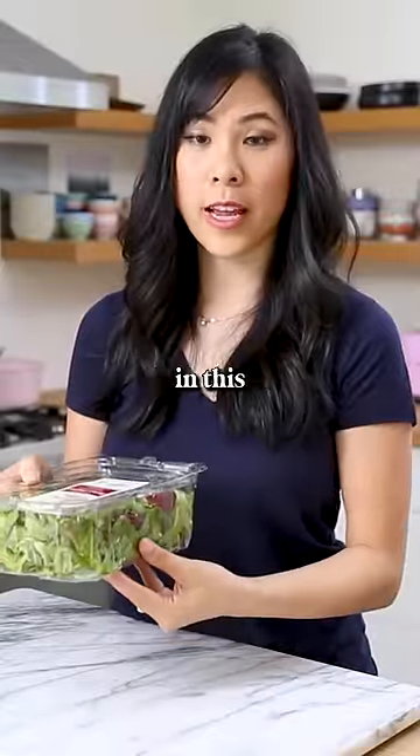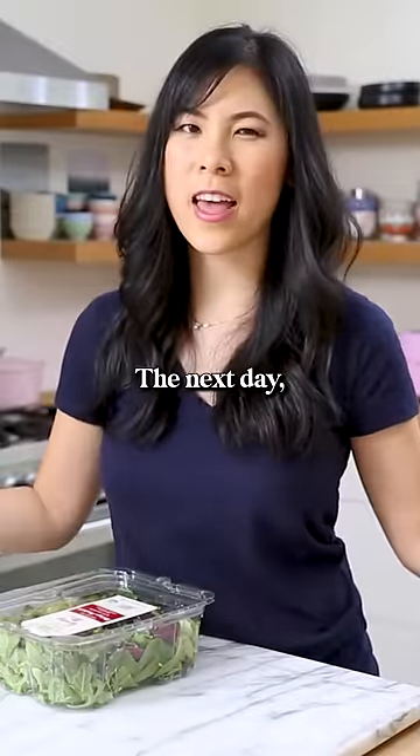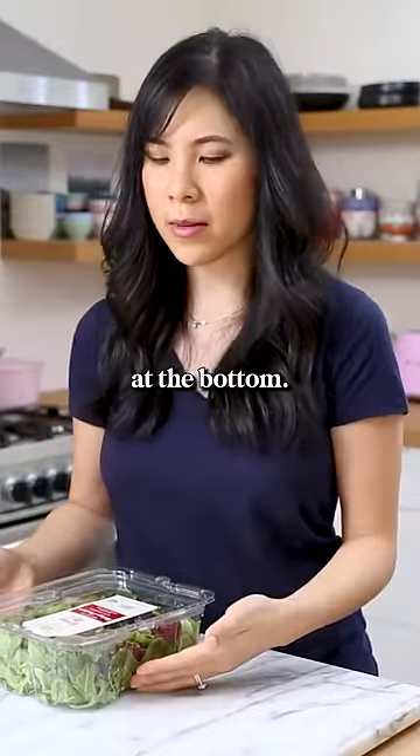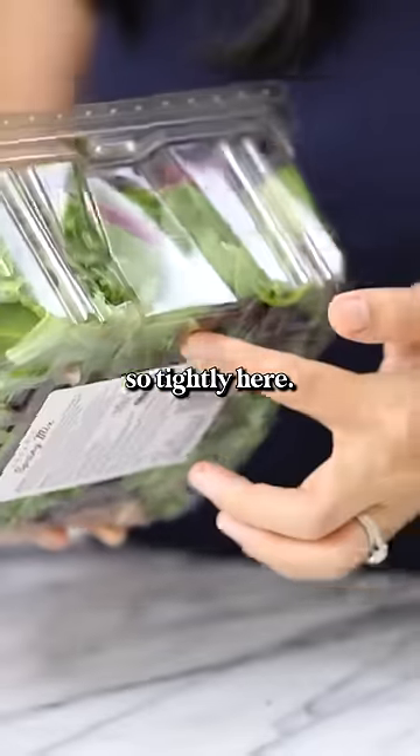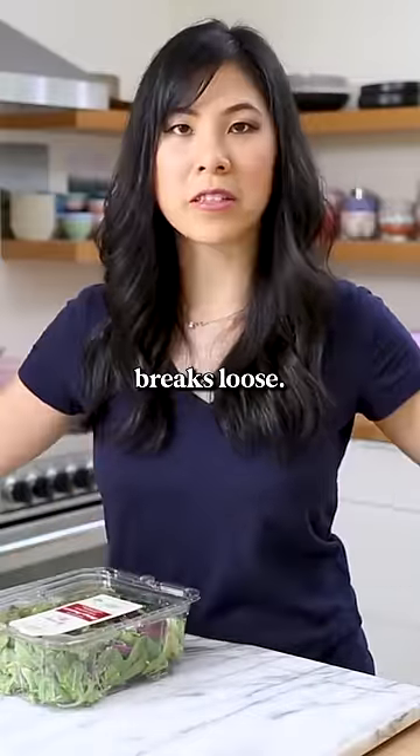Do you guys ever buy lettuce that's stored in this plastic box right here? As soon as I open it up the next day, they get all slimy and gross at the bottom. That's because they pack them so tightly and as soon as oxygen hits, it's like all hell breaks loose.